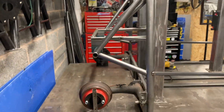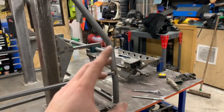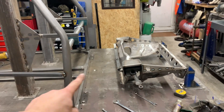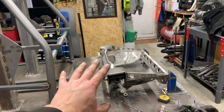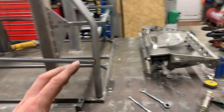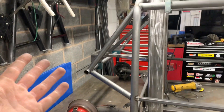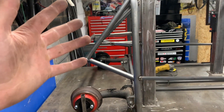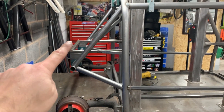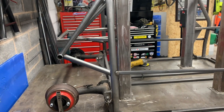If we all use this center section, we can stick whatever back end or front end on we want. This section here I'm going to explain quite a bit because it's got to be quite strong. In most cases, all this here is doing is holding the shock absorbers - that's the main purpose - and it holds your diagonals. So this bar can be here, this bar can be here, and it can go there, and it can come across here, and you can have one go in here.